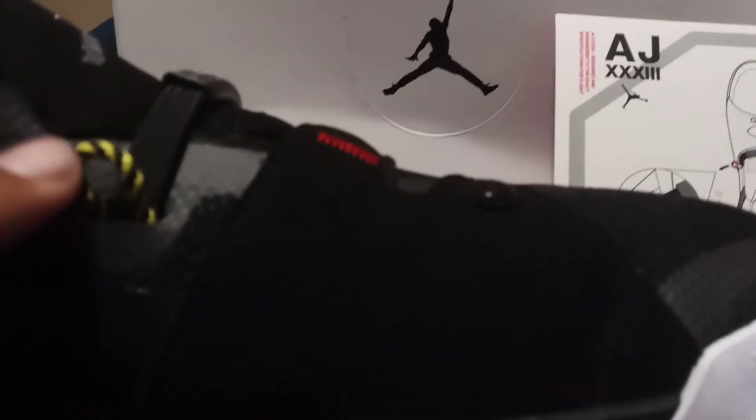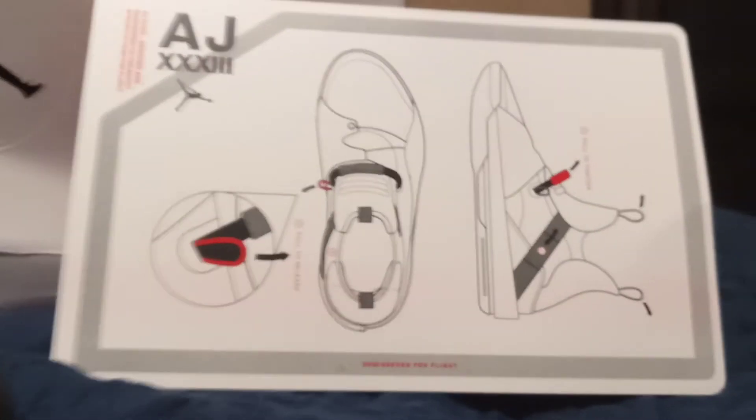Basically they got this cord that you pull to tighten the shoes up. You grab it right here, pull it up, and it tightens the shoes. Then right here on the side, flip it around — you pull this to eject it, and it has a little button right here to eject and then it loosens up. It comes with an instruction manual.